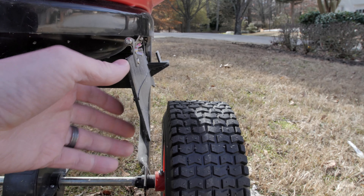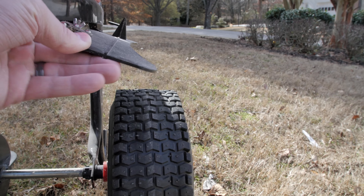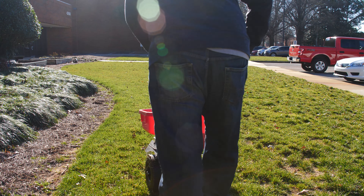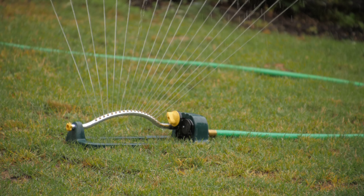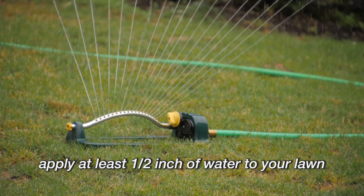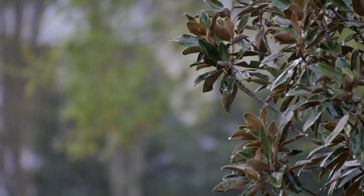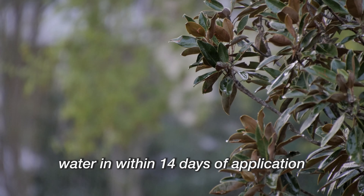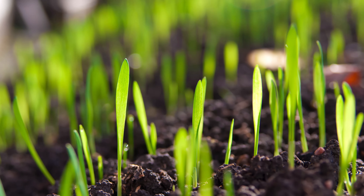Be sure to use your spreader guard to prevent granules from being thrown onto sidewalks, driveways, and the street. Sweep any granules that land on pavement back into your lawn. Once you have covered your lawn in an even layer of granules, you will need to activate the product by watering the granules in. Use a sprinkler or hose to apply at least a half an inch of water to your lawn. If rain is predicted in the near future, you can allow nature to water in the granules for you.